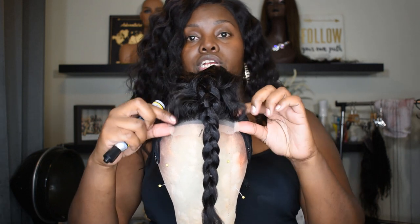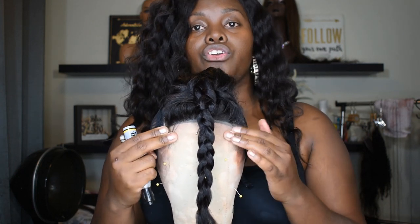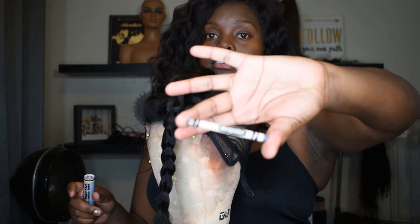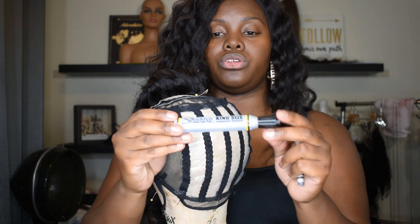I try to stretch it a little bit so it's taut — you want it to be really tight and secure for your client. Then you're going to pin either side. I like to use either a gray or white Sharpie, or sometimes a washable crayon in gray, to outline my wigs. I also use it to place my tracks. For the plastic part, I will use a black Sharpie.